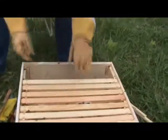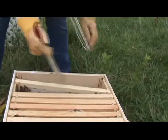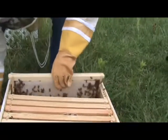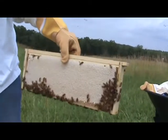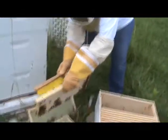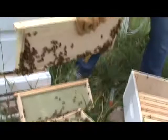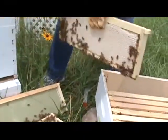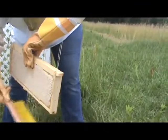Carla's actually become quite the master at this. We pulled some frames earlier and definitely saw some seriously capped ones. That whole side is capped — let me show everybody. See that? It's completely capped, and the other side is also capped. That's definitely a keeper. She's brushing the bees off — it's not the textbook way to do it, but it's working.